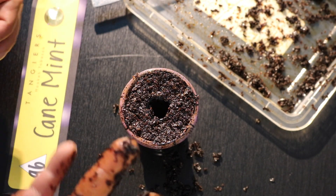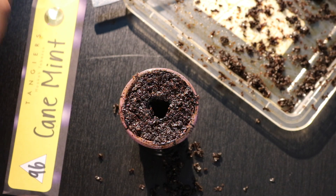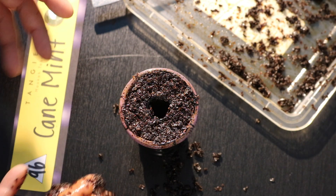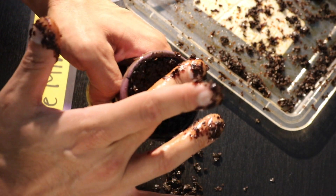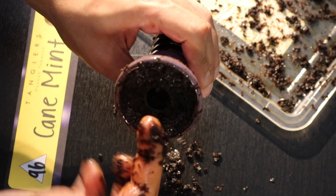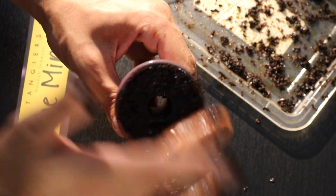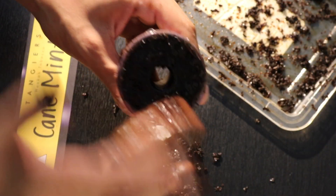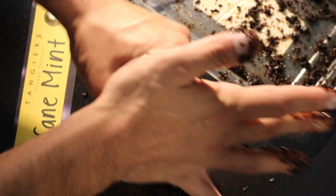The next step is to fine tune your pack to make sure it's the right height and the right consistency around the bowl. Technically this probably would smoke, but we can make it even better. Get up close and start pressing it down with your finger, making sure it's super consistent. Clean out the center spire and make sure all the excess tobacco is gone.